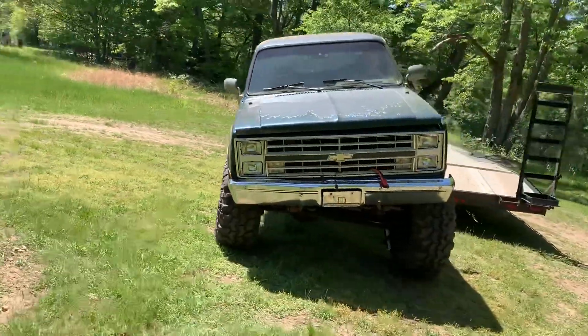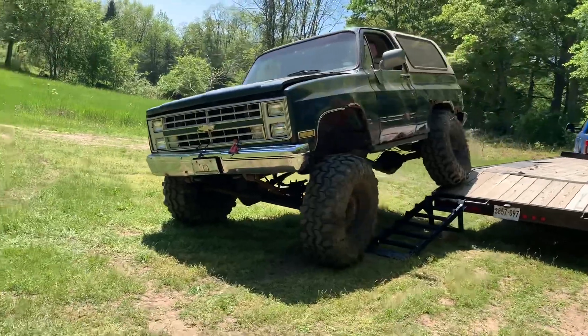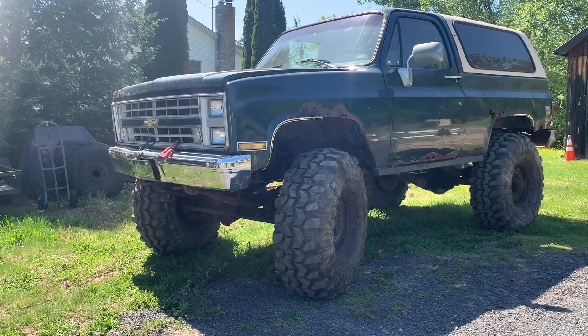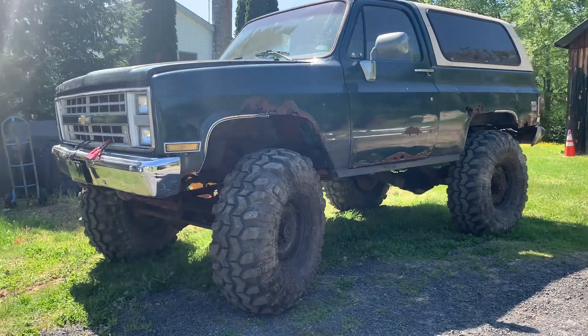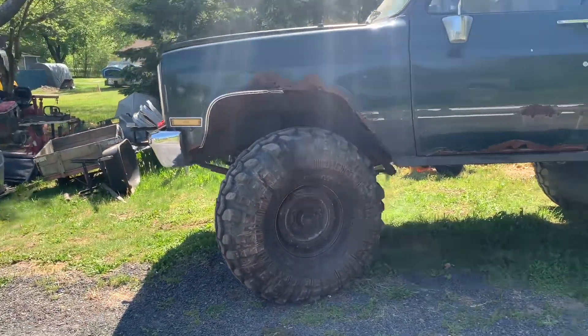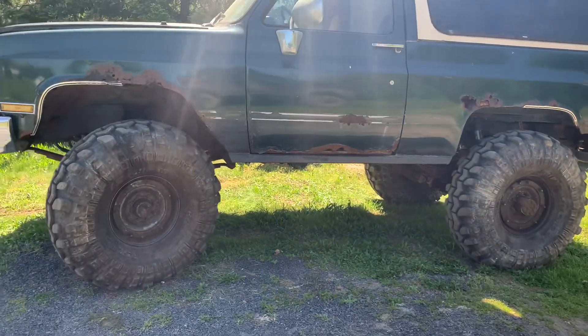Flex test with the budget blazer. Hey, what's going on guys? I'm back with the K5 Blazer project, our budget build. As you can see, something looks a little bit different — the truck has a set of 43s on it.